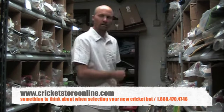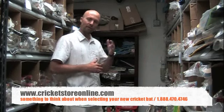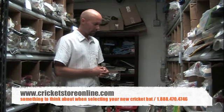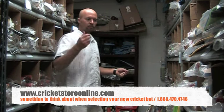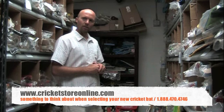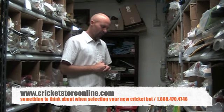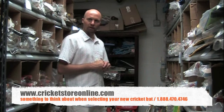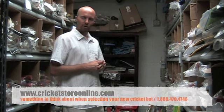Play around, look at the feel, pick the bat up. If you're buying from an online store like mine, cricketstoreonline.com, you can pick up a friend's bat, get the measurements in inches, and you can send me an email or get me on the phone and I'll get an exact bat match for you. So that's just a little bit about selecting your cricket bat — my name is Jason and I'm glad I could be of help. I hope to see you soon at www.cricketstoreonline.com.